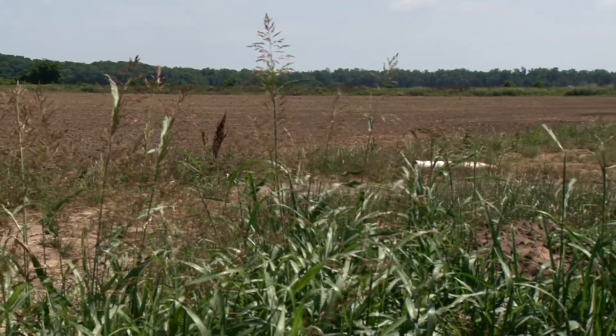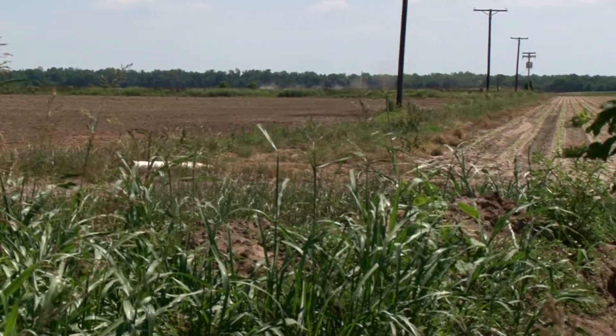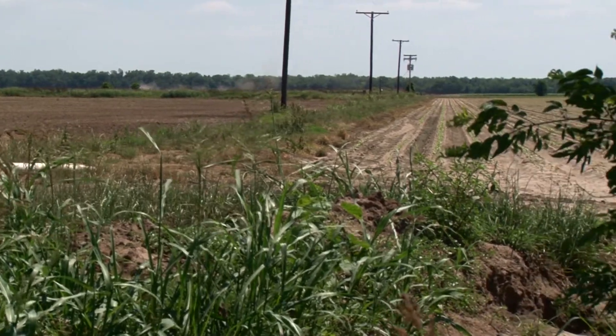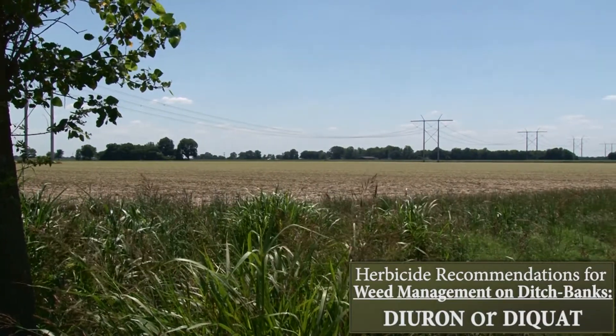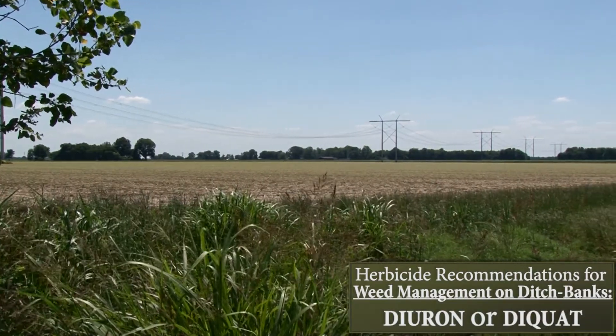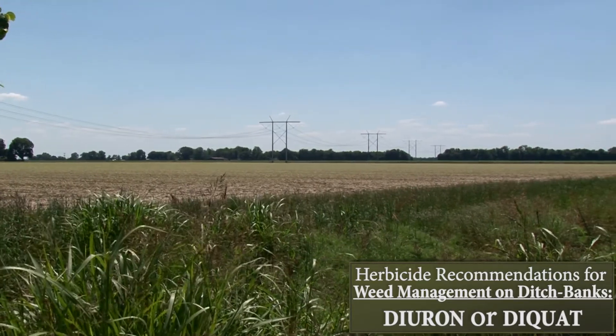Now once we get into ditch banks, ditch banks are always a problem for us because they're not accessible. We can't get to them as easily, but yet we can go in with our sprayers that we can put out over the edge of the ditch and spray a herbicide like diuron. Diuron is labeled for that use — a good soil residual herbicide. Diquat is an aquatic herbicide that works very well for us.